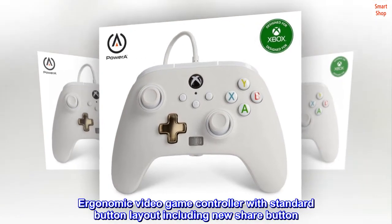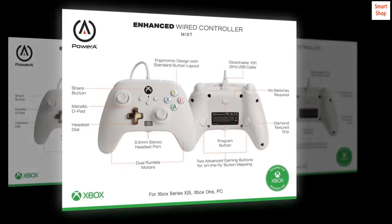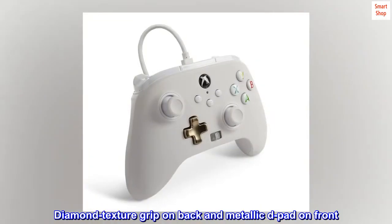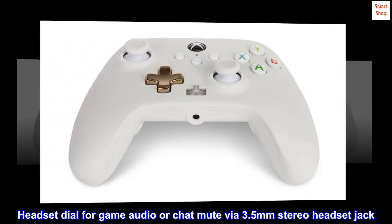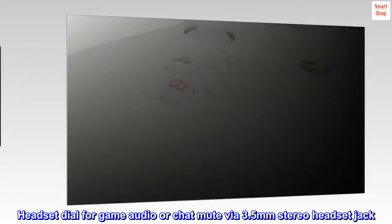Ergonomic video game controller with standard button layout, including a new share button. This wired controller features dual rumble motors and mappable advanced gaming buttons. It has a diamond texture grip on the back and a metallic D-pad on the front, with a headset dial for game audio or chat mute via a 3.5mm stereo headset jack.